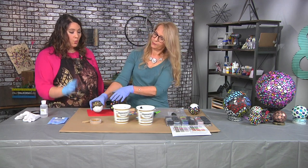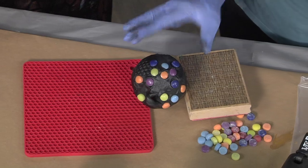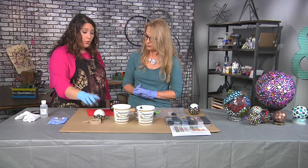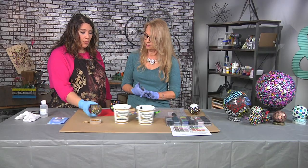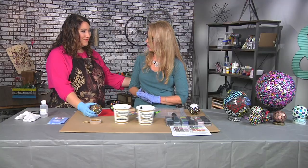Two questions: first, do you need to seal this? No — you can, but you don't need to. Second, do you need to wait until it dries to put the metallic luster on? Good question — yes, you should, because if you rub it on while it's still wet, you'll take off your texture.